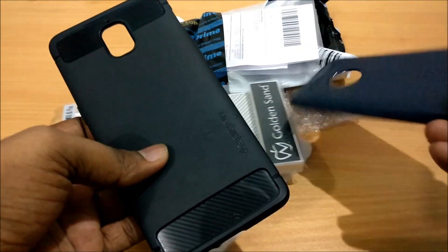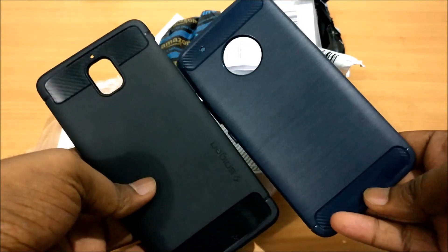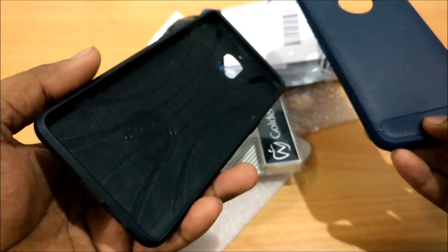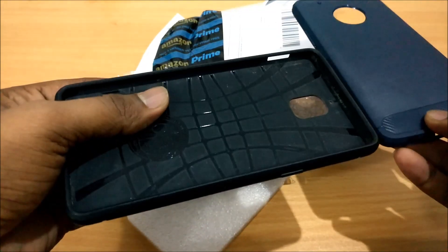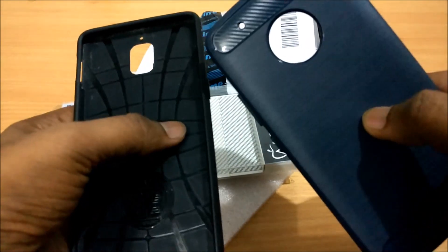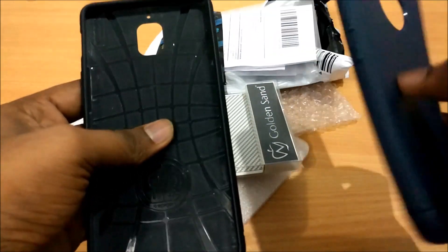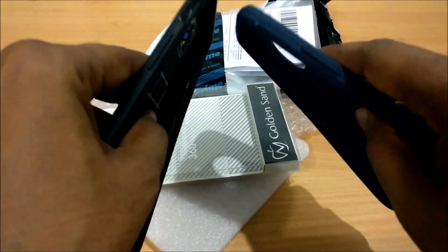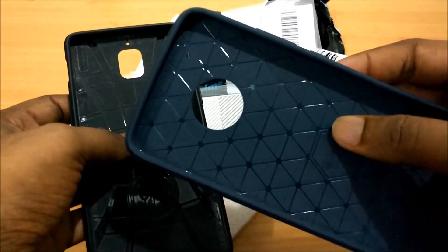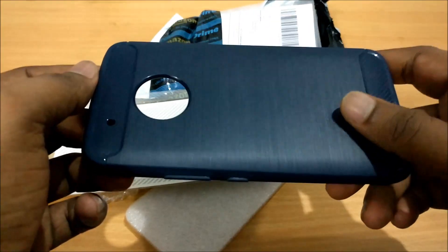It has got the same sort of dope look that the Spigen one has, and from experience I know the Spigen is a very shockproof case that has protected my phone. When I compare the two, this one seems a bit softer — it isn't that soft, but I do feel it, though it might just be in my mind.